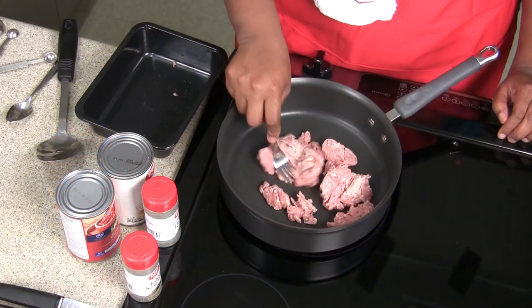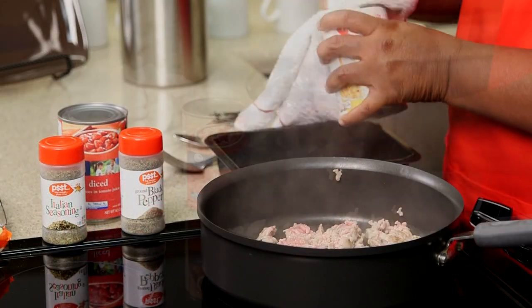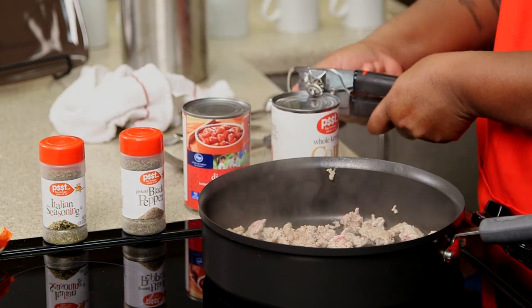So we're going to brown the meat, and we're going to wipe off our cans and open up our cans, and drain off the juice of our corn — not our tomatoes.